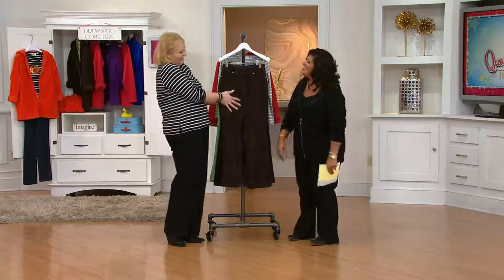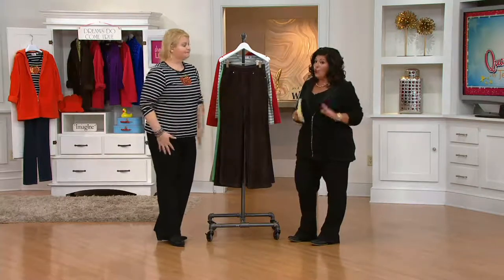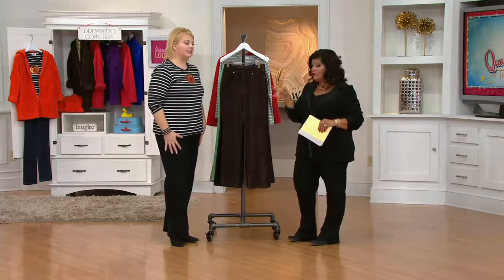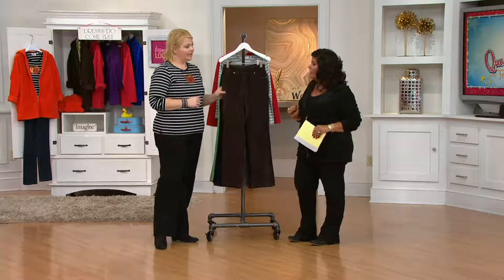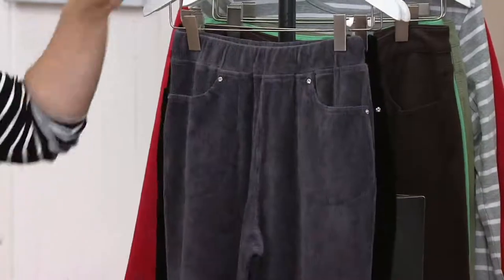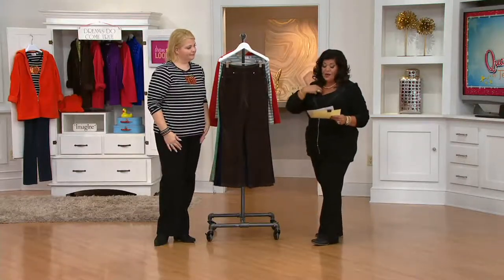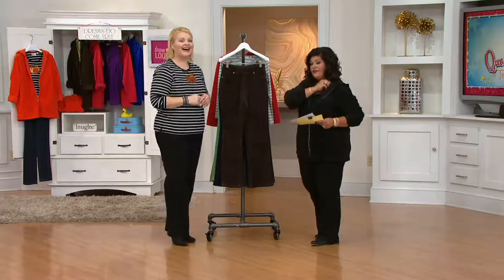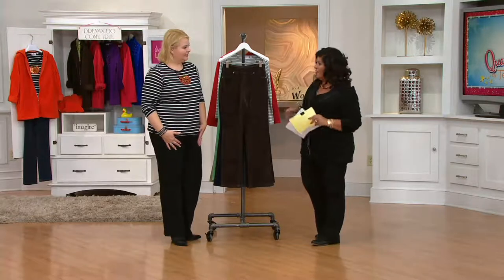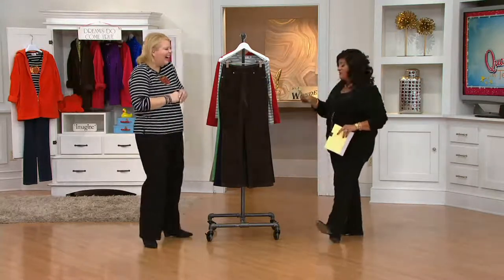After the call, the hosts talk about how well Quacker Factory pants fit. Angel mentions wearing the five-pocket style for riding horses, going to dinner, and meetings. Final color recap: espresso, dark navy, charcoal gray, and black. Regular inseam is 31 and a half inches, short is 29 inches. Buy more save more deal is available. Care: machine wash, tumble dry. The segment wraps up as the next show segment is prepared.